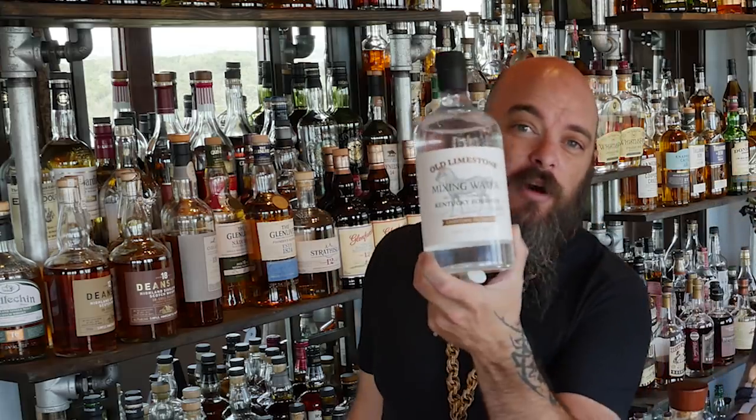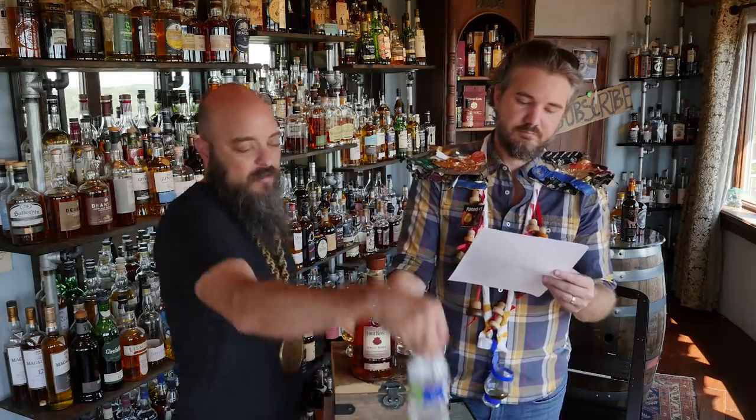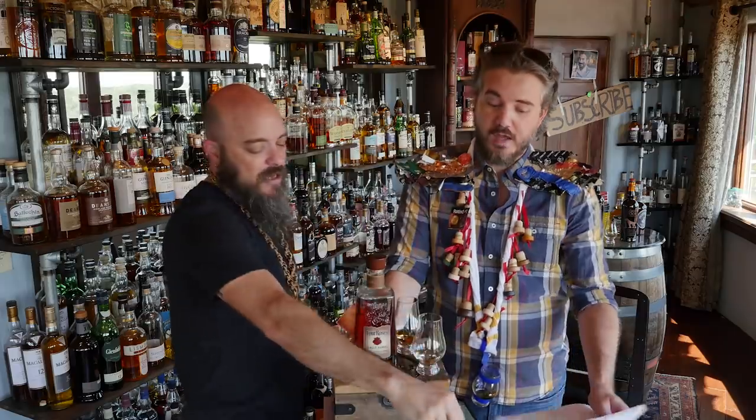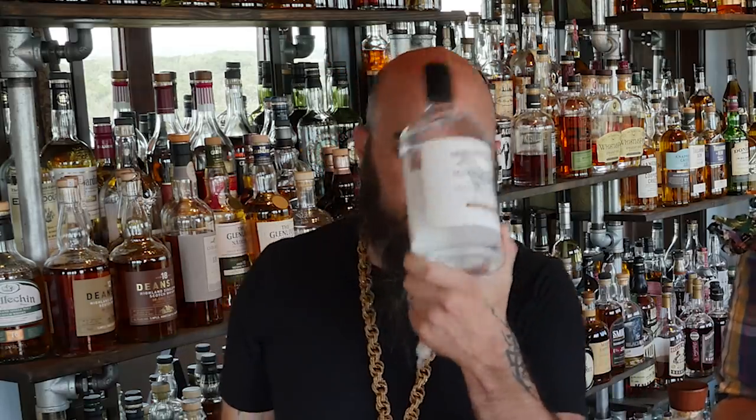I'm eyeballing the ounce because I know where an ounce shows up on a Glencairn — not as scientific as it should be. So here's the experiment: we're going to review Four Roses Bourbon. We're going to drink it by itself first, and then we're going to add water to take this from 50% down to 43%, which means we'll add about six milliliters of water to a one-ounce pour. Charlie sent us limestone mixing water. We're going to put six milliliters of limestone in one glass and six milliliters of generic purified Sparklets in the other glass, and do an A-B comparison for science.